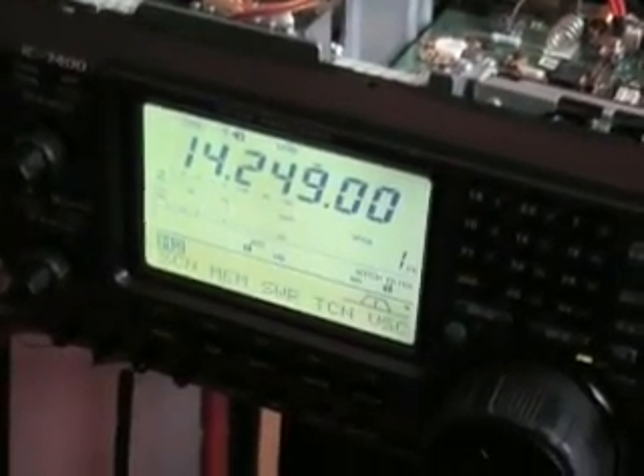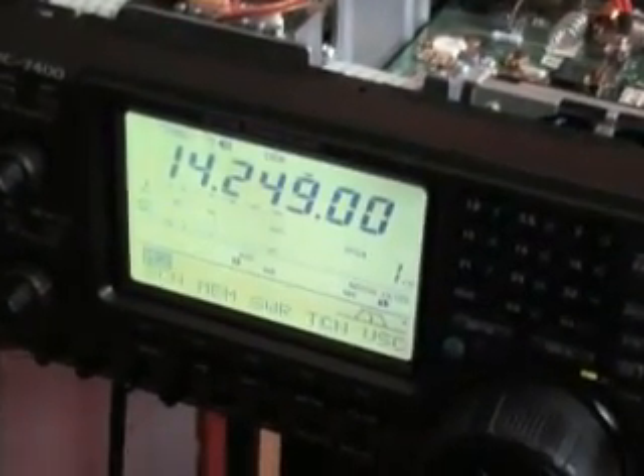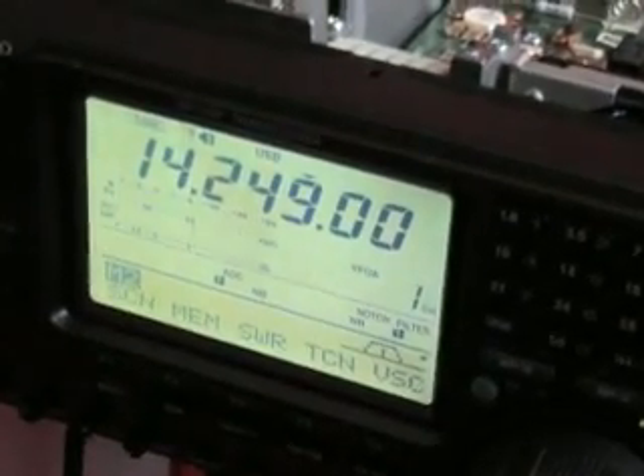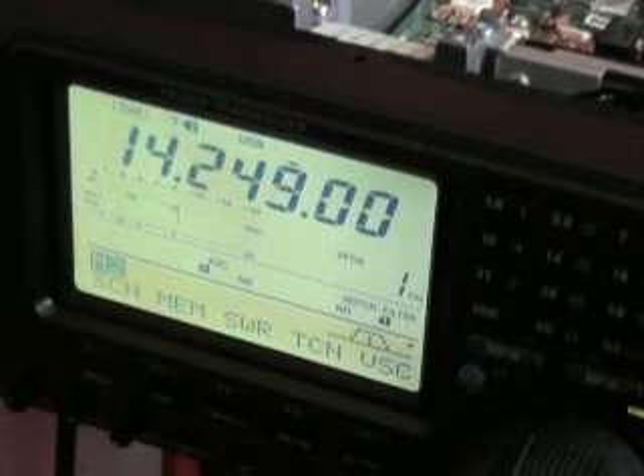So there you go, but don't just presume it's the bulb, like we did. Leave your comments as well if it's helped.